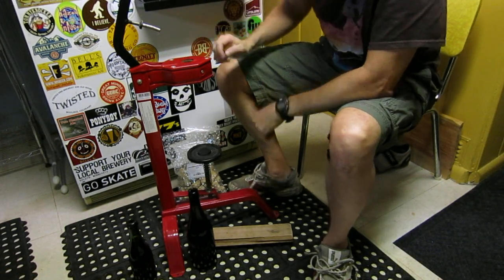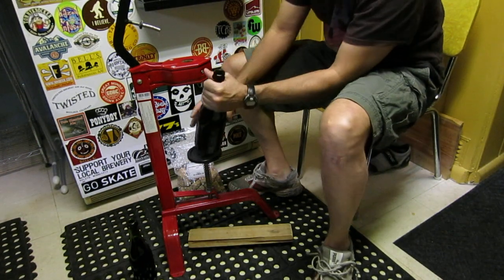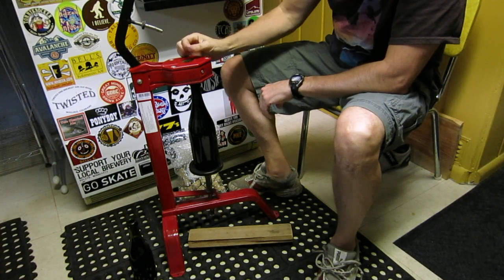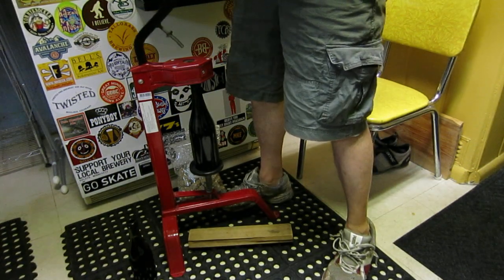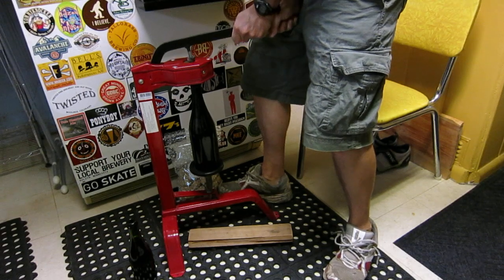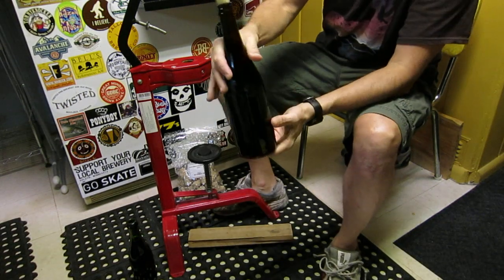You put it in here. The big bottles — this thing is just spring loaded. The big bottles, you don't have to do anything special; they go in here. When you're pulling down on this, it compresses the cork and then this piece pushes it in. You can adjust this screw for height — I kind of have it at a place that works for me.